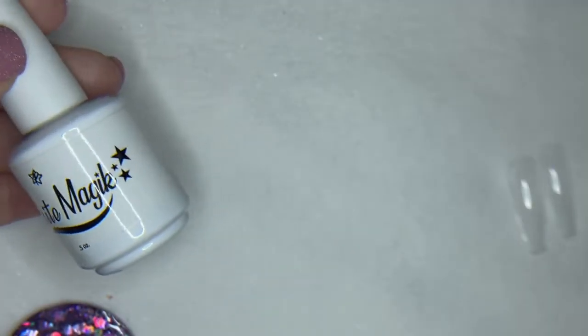Next, we've got our white magic. This is our one-step white, super, super white gel polish.